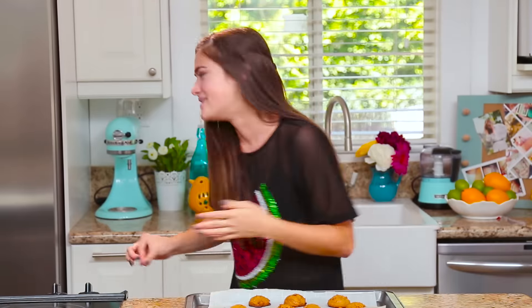Hey guys, it's Chloe and you're watching 3 Items or Less on Awesomeness TV. Have you ever seen those Pinterest recipes that claim to only use three ingredients to make crazy amazing foods? Today I put those recipes to the test. This is 3 Items or Less.